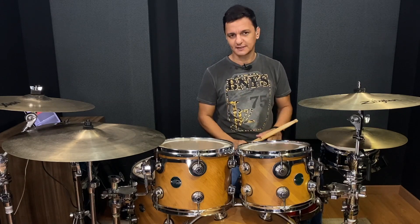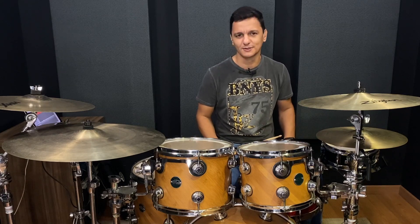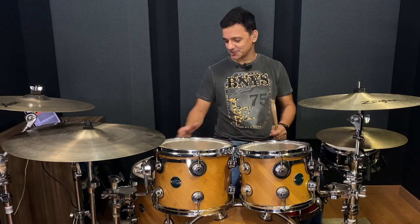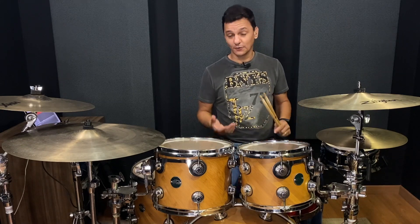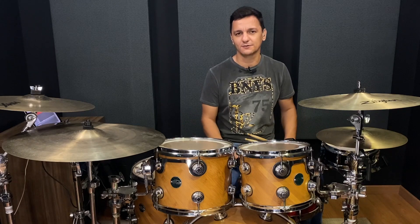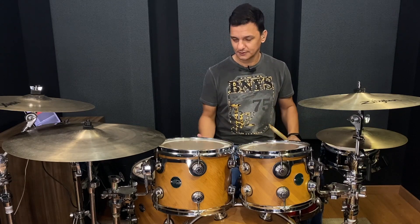Se você tocar a música inteira do jeito que eu toquei aqui, vai ficar um negócio sem graça — parece índio chamando chuva, não é verdade? Essa levada cheia de tambor parece chamando chuva aqui na igreja. Então, depois que você tirou o exercício, é muito importante que você traga musicalidade para aquilo que você está tocando.